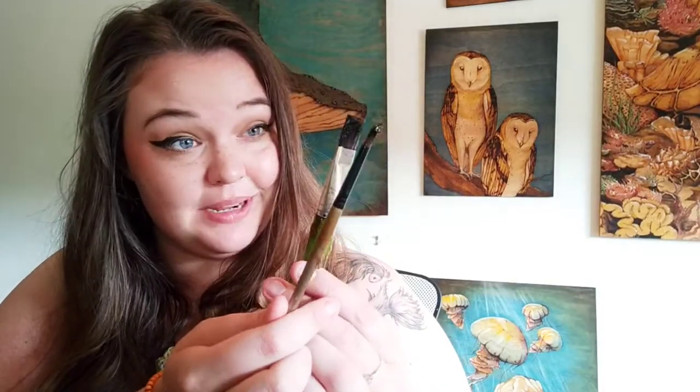You'll also need brushes you don't mind ruining. And this is the water-based sealant I use. It is a varnish and it is the gooby gooby wonderfulness that I need in my life.